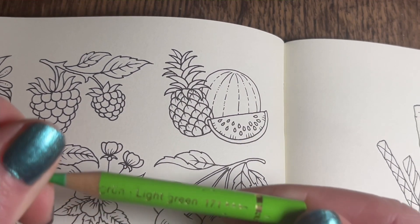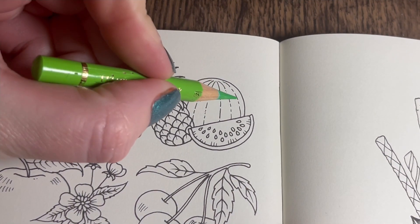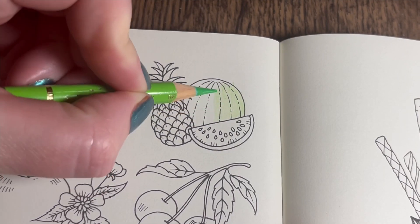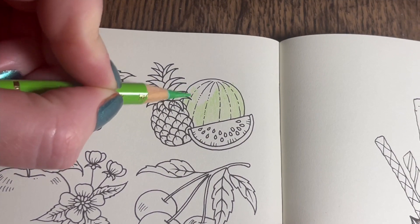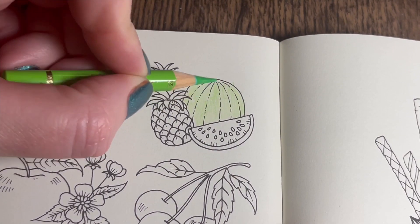With this teeny tiny pencil, light green 171, I'm just going to put a light covering of this all over. Like with the lemons, I'm not too fussed about going outside of the lines a little bit - sometimes it can't be helped when you're doing a really tiny illustration.